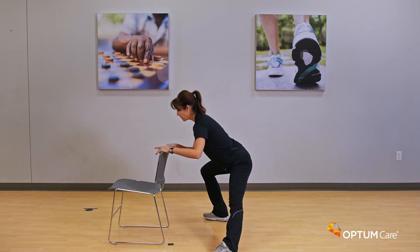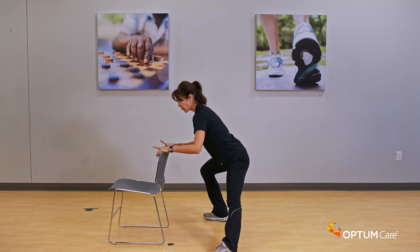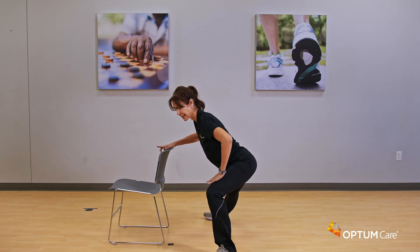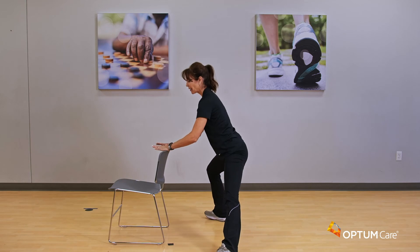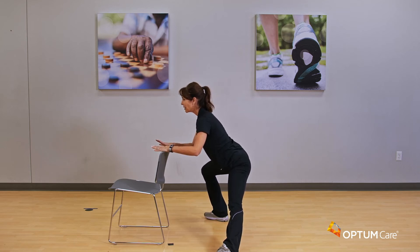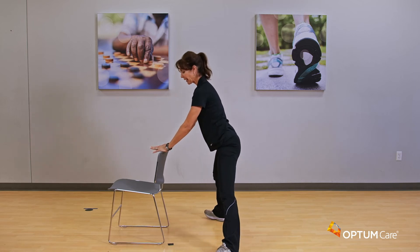Let's do about four more, nice and slow — four, three. The depth of the drop on these lunges is up to you, go within your range of motion. Last one — but we're going to do it one more time each side and hold that stretch. Take it down and hold it. The more you go into the side with the bent leg, your straight leg is going to feel that stretch. Chest is lifted, chin is lifted, holding it for four, three, two, and one.